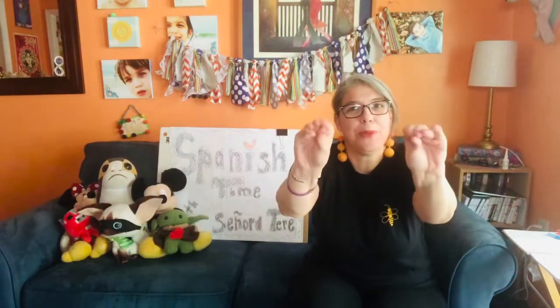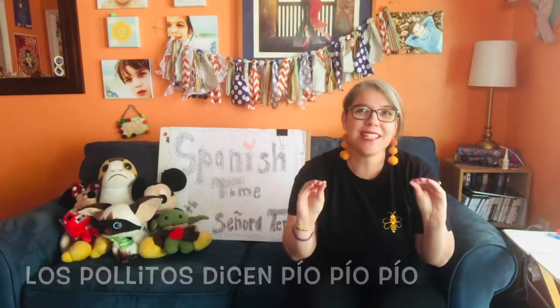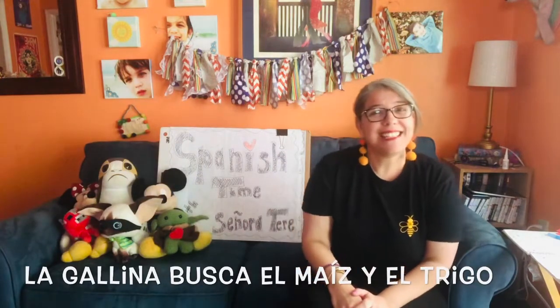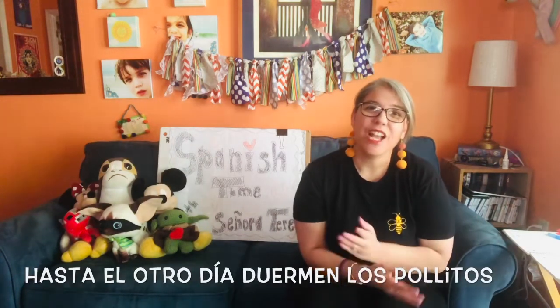I'm going to use my manos to pretend they're little pollitos, little chickies. This is why it's a great one to teach little babies. We use our manos and that's what I love to do. So it goes like this: Los pollitos dicen pío, pío, pío, cuando tienen hambre, cuando tienen frío. La gallina busca el maíz y el trigo, le está la comida y le presta abrigo. Bajo tus alas, acurrucaditos, hasta el otro día duermen los pollitos. There are a couple versions out there that differ just slightly, but if you look up Los Pollitos you should see something very similar to this.